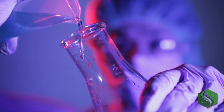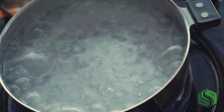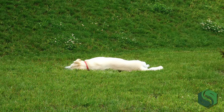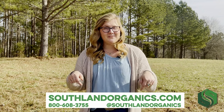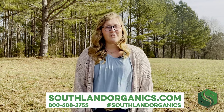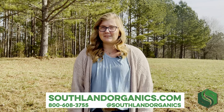A lot of weed killers out there are simply not safe, and many home remedies simply don't work. Torched takes the stress out of weed elimination by burning plants with natural oils and soaps instead of synthetic chemicals. Spray away and rest assured that you'll knock those weeds out without risking the health of your kids, your pets, or the environment. If you have any questions about Torched, give us a call at 800-608-3755 or leave a comment below. You can learn more on our webpage southlandorganics.com, which is also linked below. I'm Alyssa from Southland Organics. Thanks for watching!